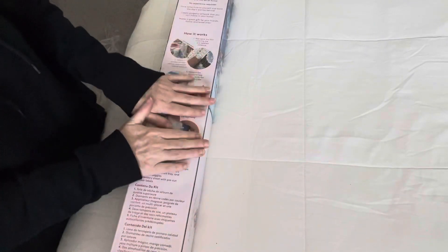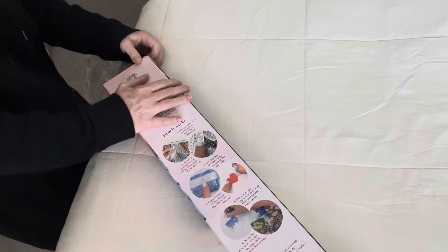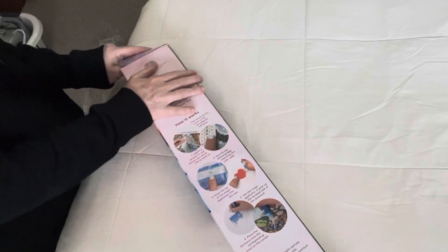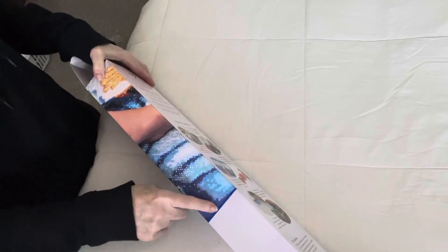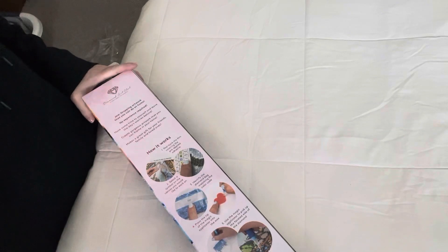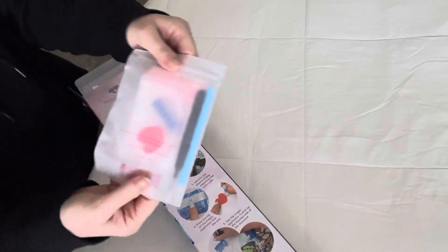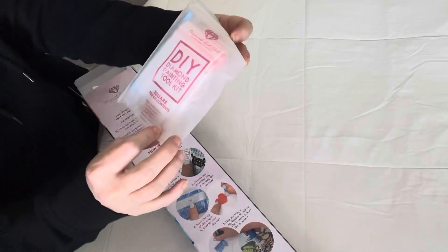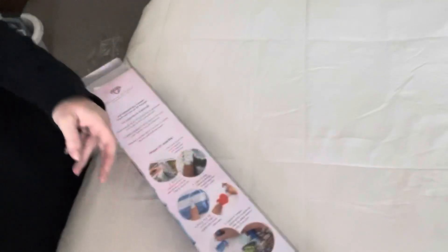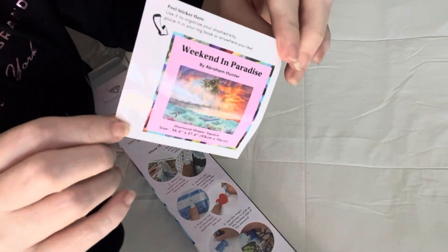We're going to get into this painting — I'm not going to show you what it is yet until I unbox it. It is a square painting. You know it's square because of the blue color coding — if it was pink it would be round. There's also a square symbol on the front if it's square, and a round symbol if it's round. Here's your tool kit: magic applicator, comfort grip, wax pads, crafty tray, multi-placer, and tweezers.